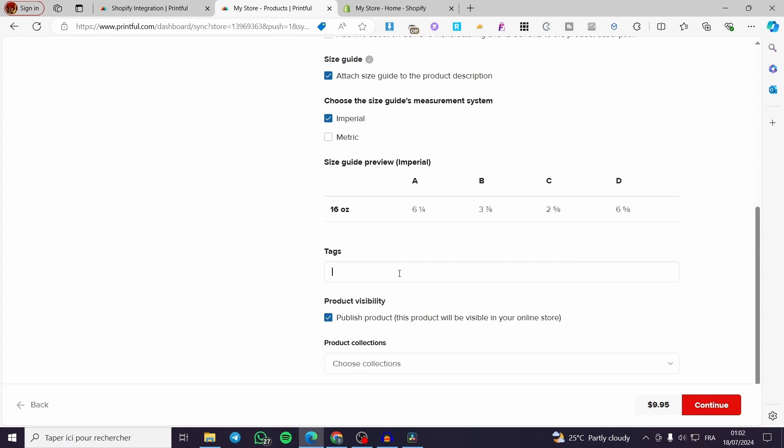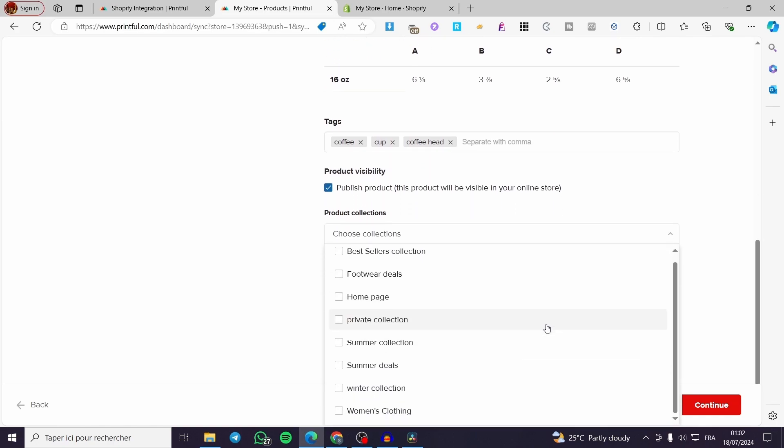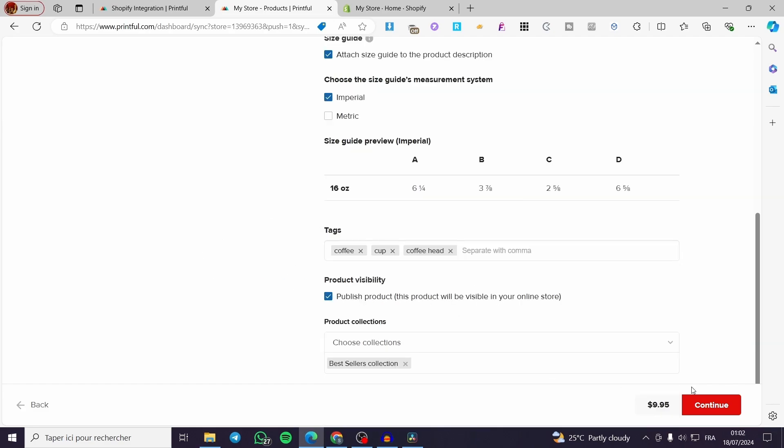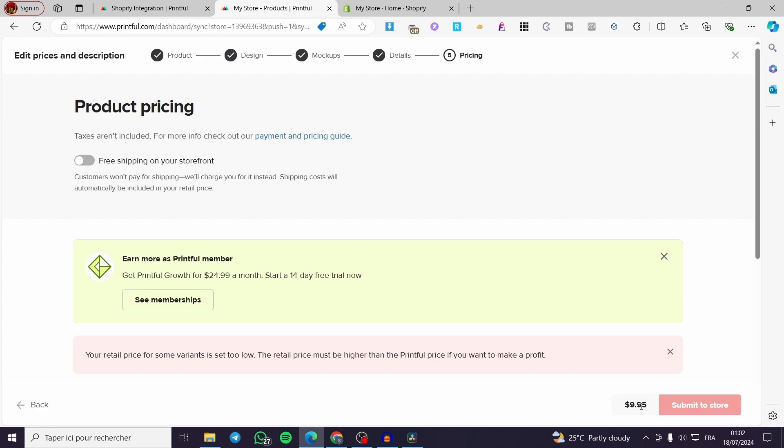You can set some tags — for example, coffee, cup, coffee head — separated by commas. Enable the product visibility option. For the collection, since you have connected your Shopify account, it will read all the collections you have set on your account. Then click Continue.